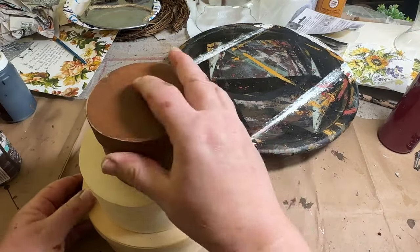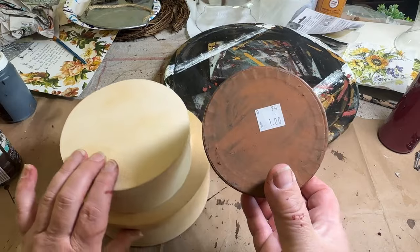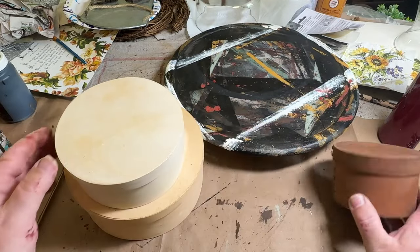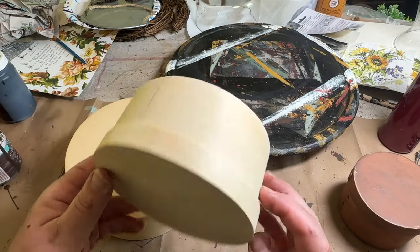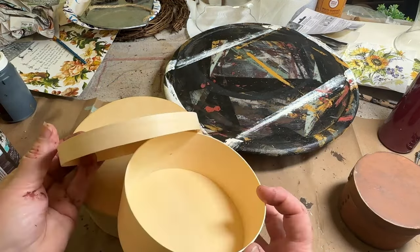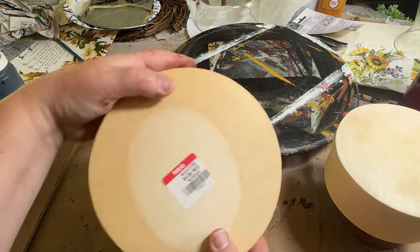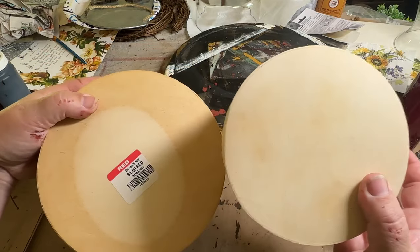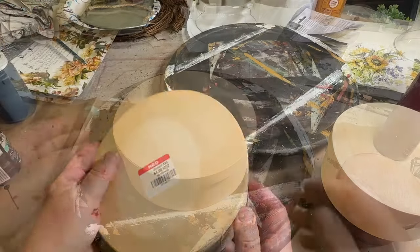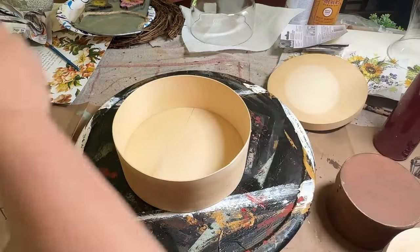These three stacking boxes I got in two different places, both thrifted — one little brown one from a charity shop for a dollar, and then two came together from Goodwill, the smaller one nested inside, for about $4 for both. I decided to make stacking boxes with all three. They didn't come together, but in the end they work out beautifully.